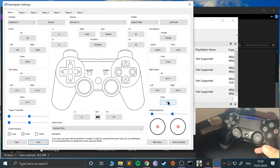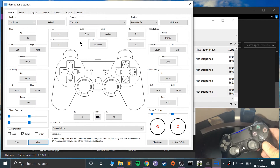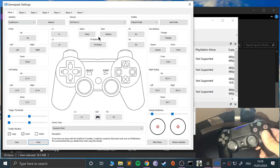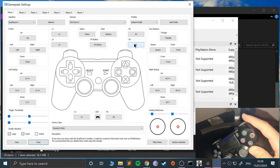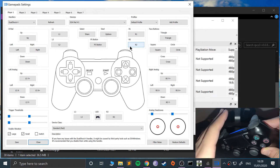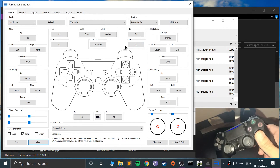It automatically syncs the controls, which is great. If for any reason they're incorrect, you can manually remap them — just click the button on screen and press the physical button. For example, I could swap R1 and R2, or any other buttons, so you can customize it however you want.